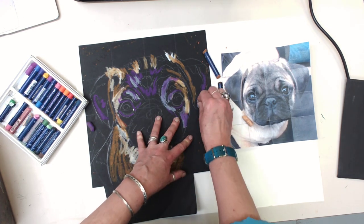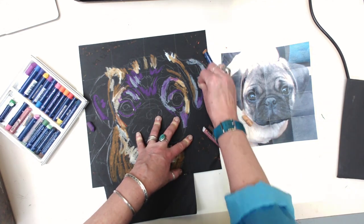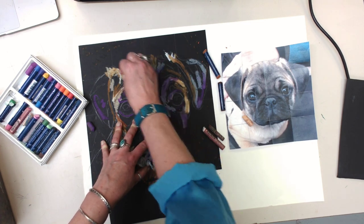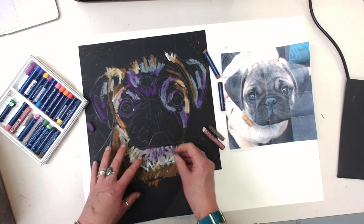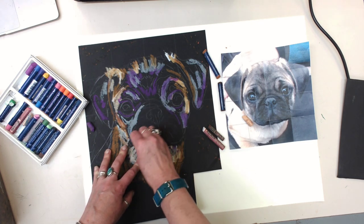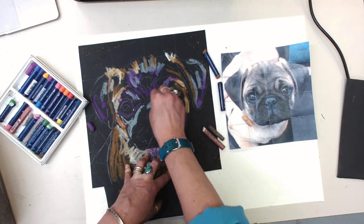With my pug, I have these lovely little wrinkly bits — that's the best part of a pug, right? The wrinkly bits. Up here I want a little bit more gray. I'm going to actually be able to leave a lot of my blacks showing because this is kind of a black-faced pug.